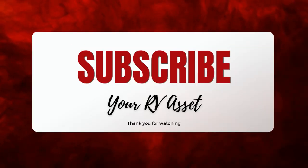Thanks for watching, guys. Make sure you like, subscribe, and we'll see you later. Bye, guys.